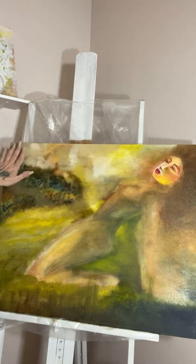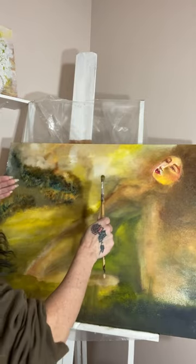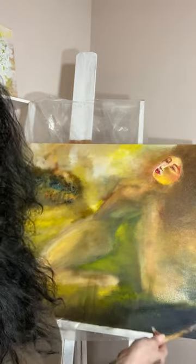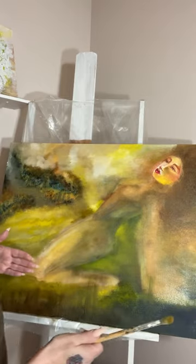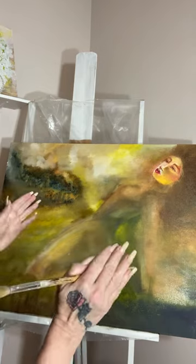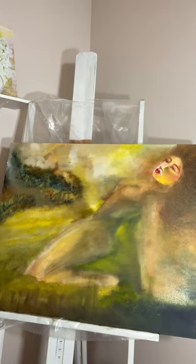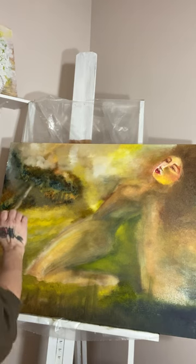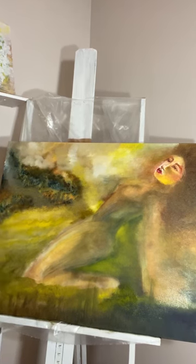I started doing this kind of misty type of thing here. With oil paint, you have to put the first layer and let it dry, and then you can play with it — but then you have to let it dry again. So it's really cool because you can manipulate oil paint, but you have to let it dry in between applications.